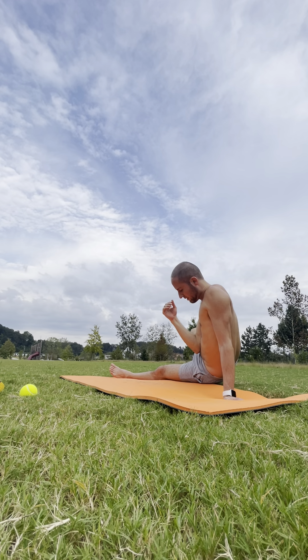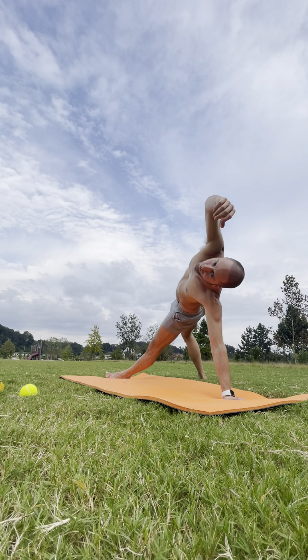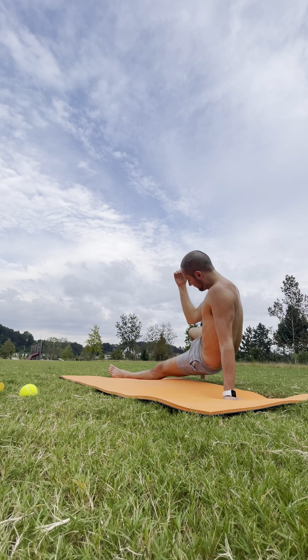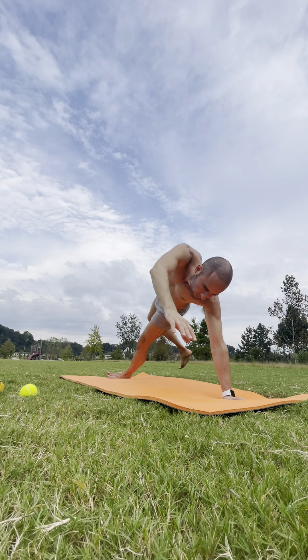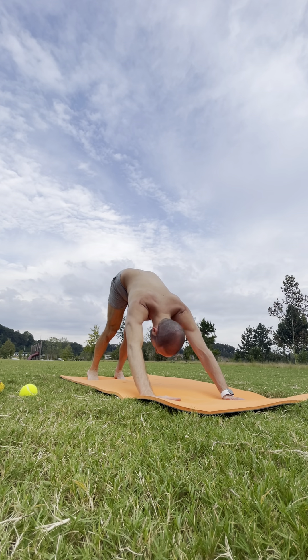Releasing the hips towards the ground. Inhale — back up. Exhale — back down. Inhale — up. And exhale. Take the right palm back to the floor for your downward dog. Release the head. Nod your head yes and no.